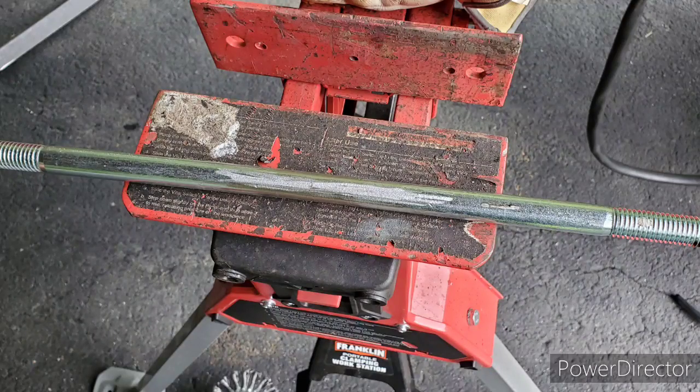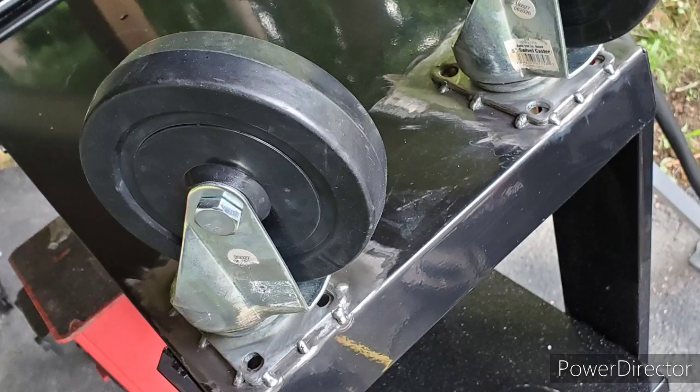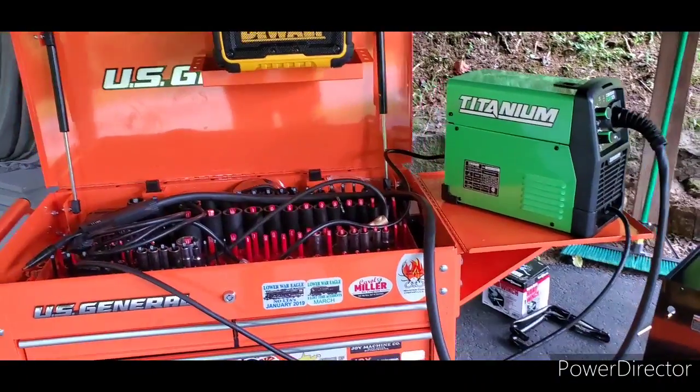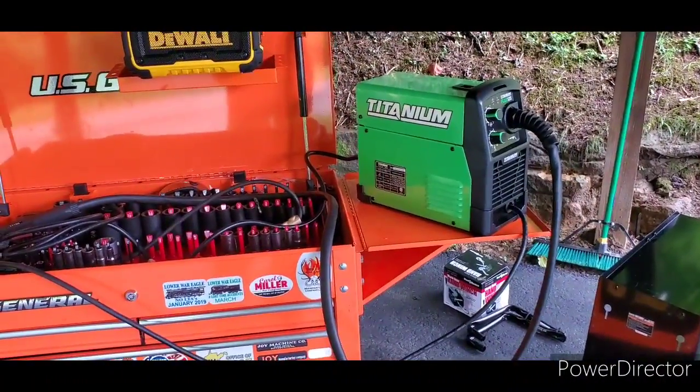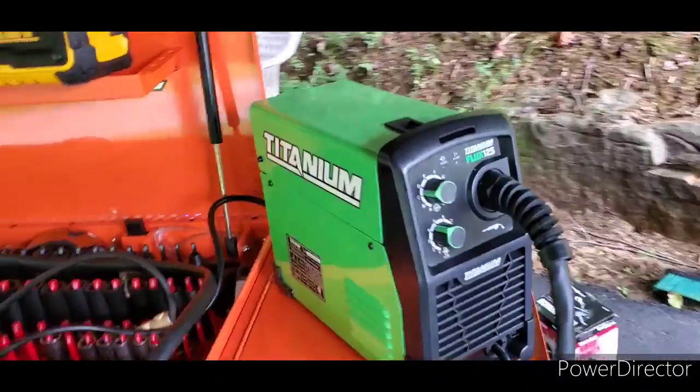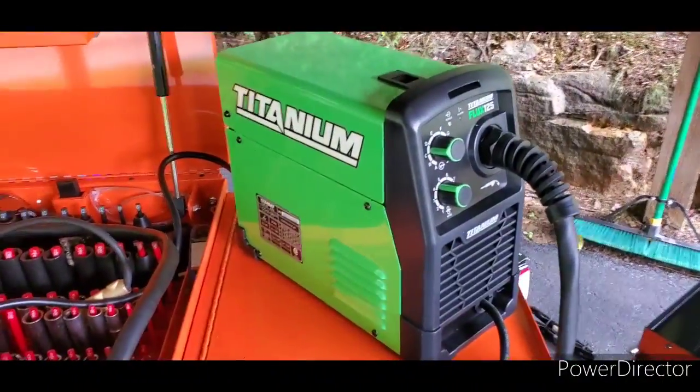At $179 you can develop the skill set with it — it's fairly inexpensive to operate. It runs off your regular house current, and as long as you're running a 20-amp breaker this thing does absolutely fine. I would suggest you get rid of the wire that comes with it because it's garbage, and buy some Lincoln wire. You don't need any shielding gas — the flux core is what it is, it has the flux built in.